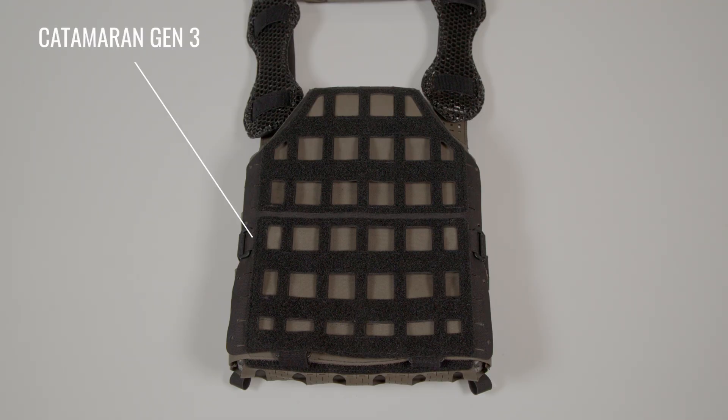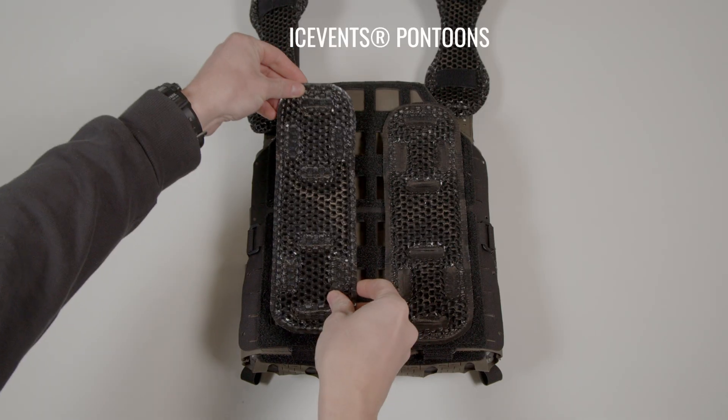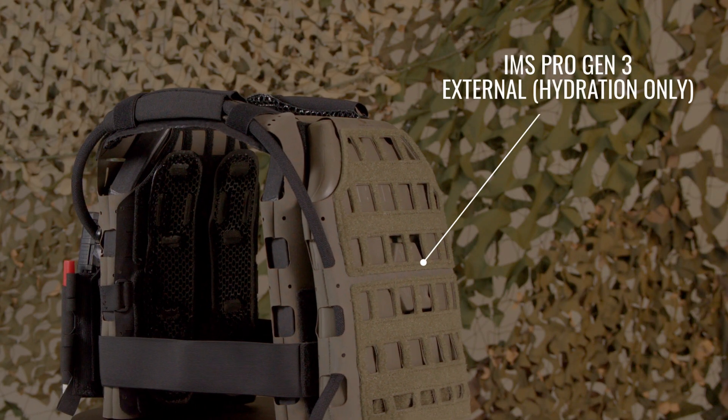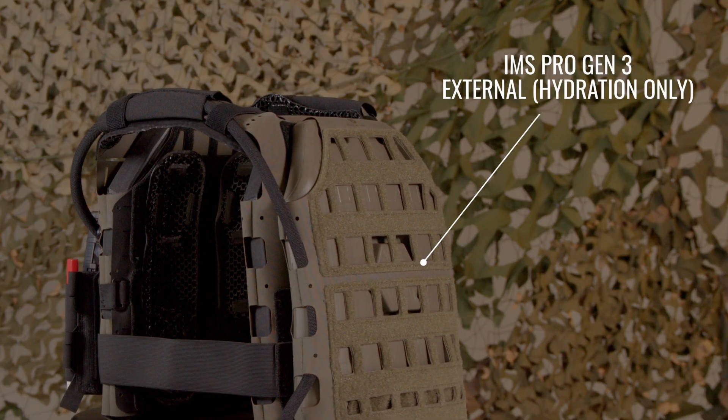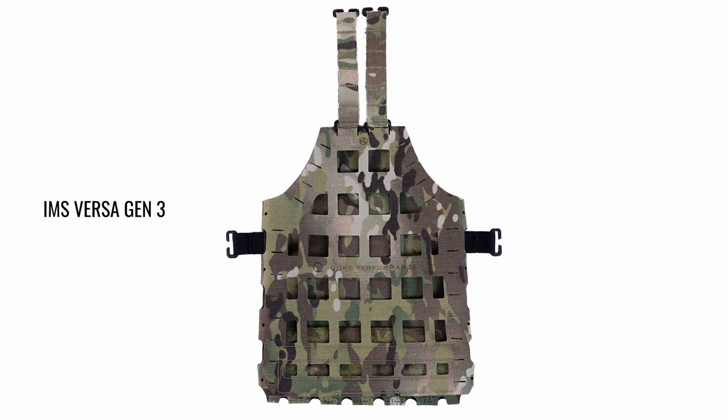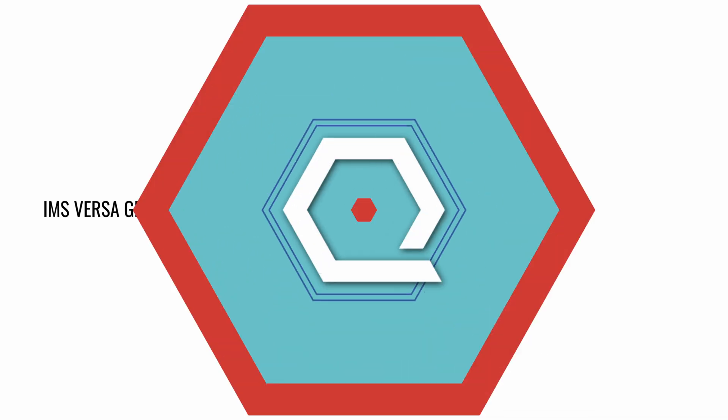However, by installing Catamaran Gen 3 to the body-facing side of the plate bags, IMS Pro Gen 3 or Ice Vents Pontoons can be mounted internally. Additionally, IMS Pro Gen 3 can be mounted externally to integrate Ice Plate for hydration only. IMS Versa Gen 3 can also be utilized to mount Ice Plate internally or externally.